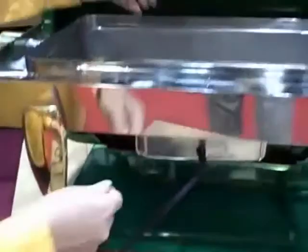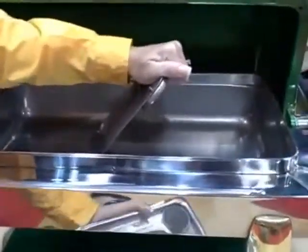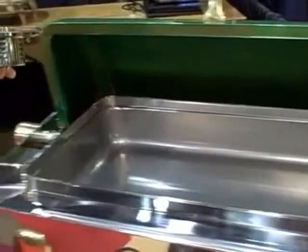We also have a new unit this year, which is designed for half-size chafers, round chafers, and soup terrines. We have also adapted it to coffee urns. It is the Buffet Burner Junior.